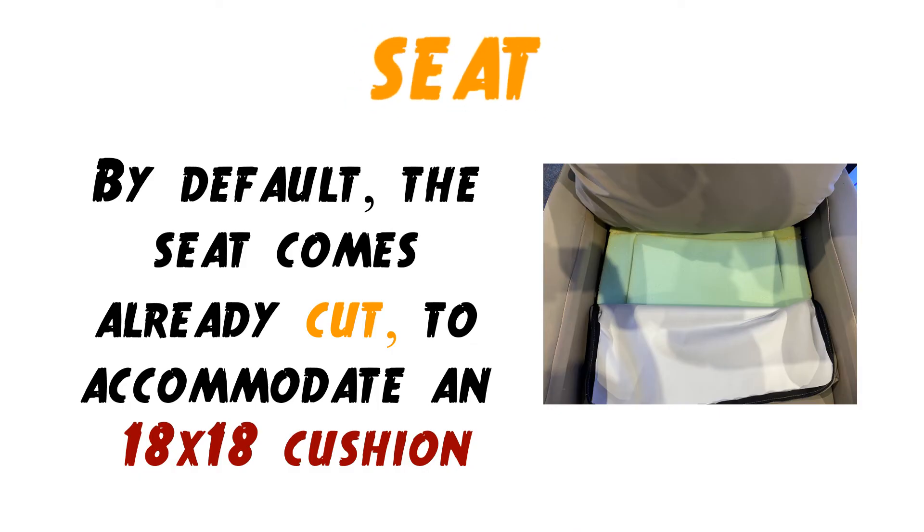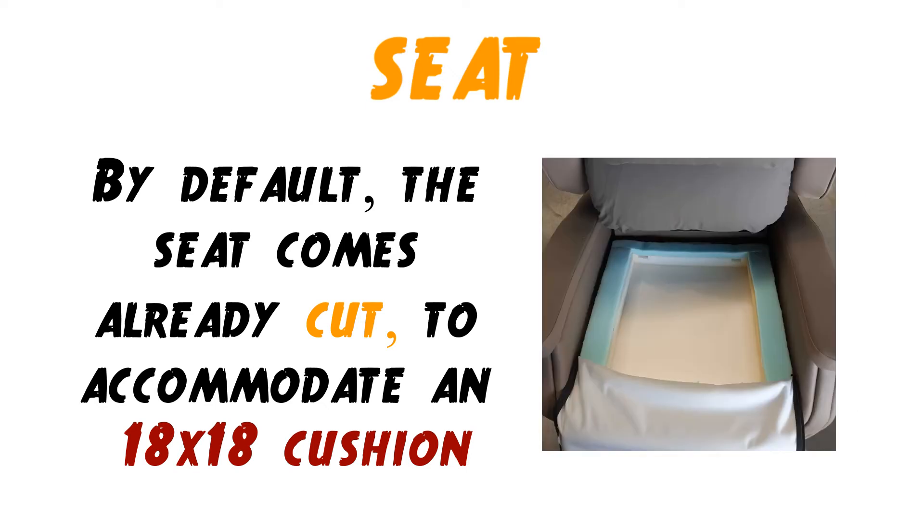The advantage of this chair is that by default the seat comes already cut to accommodate an 18 by 18 inch cushion. I usually suggest a Roho cushion.